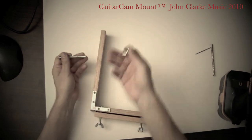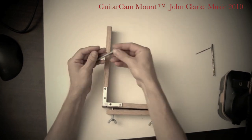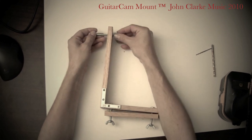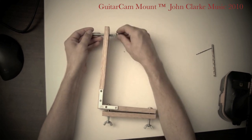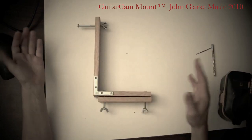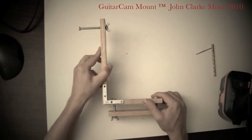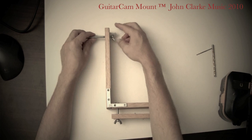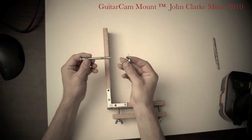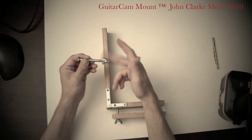And the next step is the camera bolt — this is the camera bolt at the end here. When you're storing it, you can just put the wing nut like this. When you're not using it on your guitar, you can store it like that — that's the whole thing, the entire camera mount. To mount a camera, I reverse the wing nut. To put the camera on, I'm going to reverse the wing nut like that.